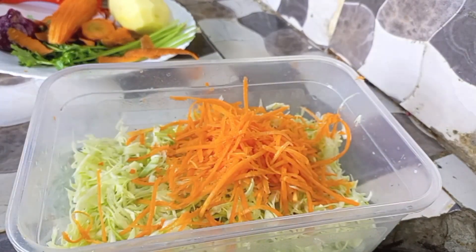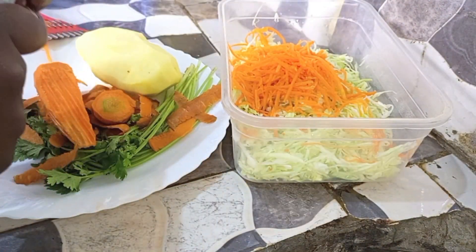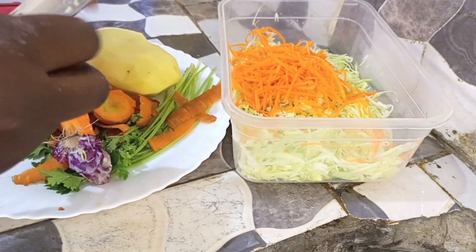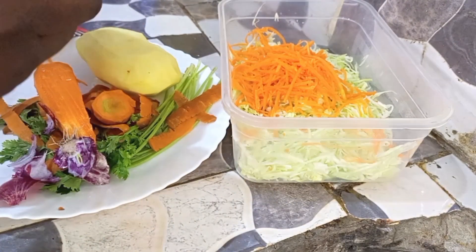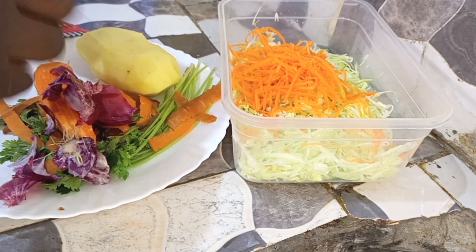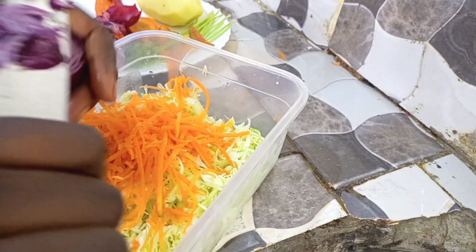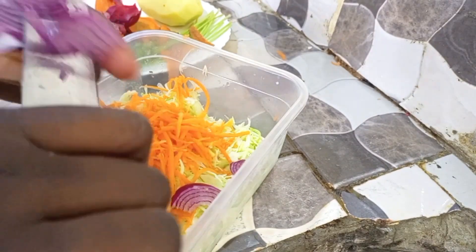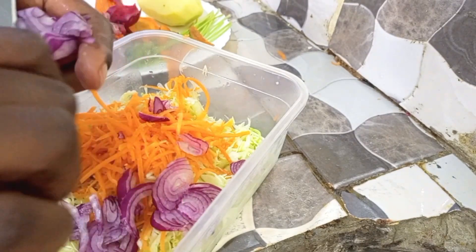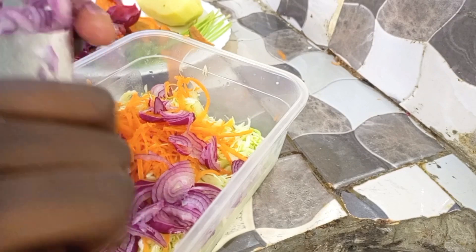Our carrot is all done. Then we are going to add our onion to the mixture. Here we are mixing everything — each and every ingredient — into one bowl. I decided to start with the cabbage, then the carrot, then I'll add all the other ingredients. This will only take like five minutes and it's very healthy.